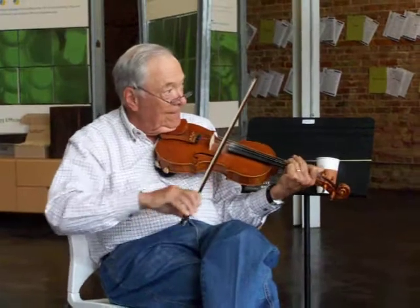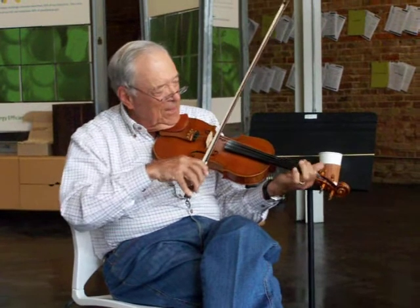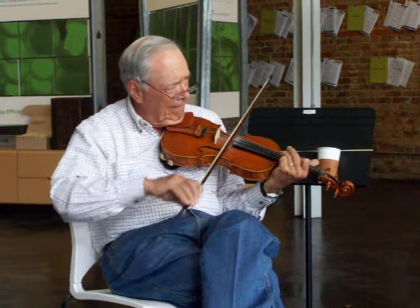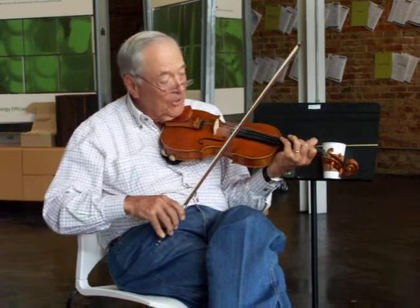Blow whistles. That's your standard one — a B and a G-sharp. You can slide it up. It's coming up to third position. Then if you want to blow a whistle, this is a good one.